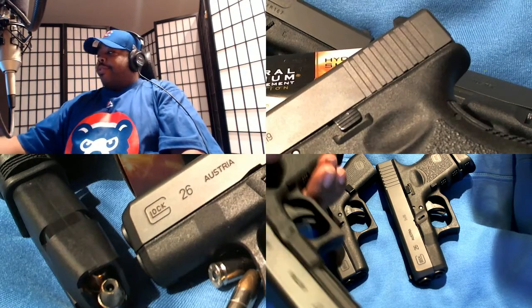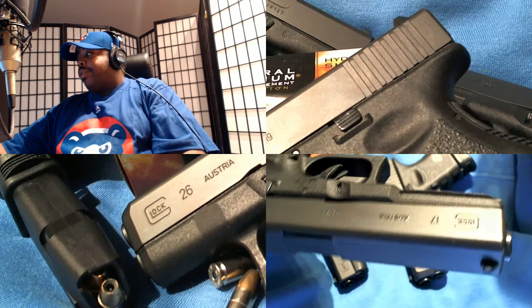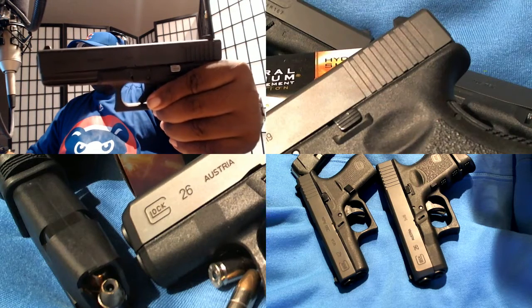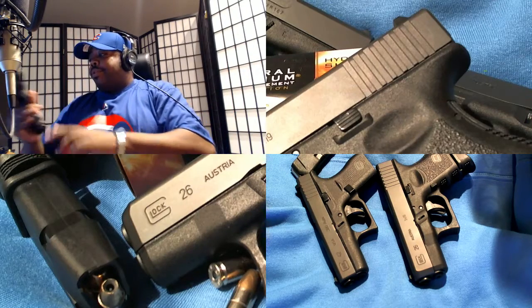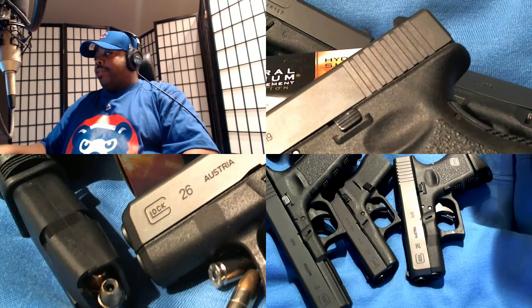And of course, the duty gun — you've got the Glock 17 here. Old faithful, she's a Gen 3 as well. So you get all three of these guys right here.